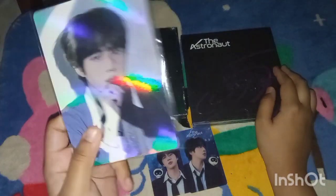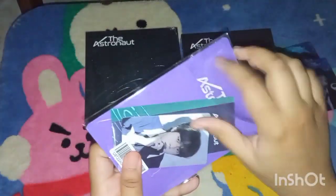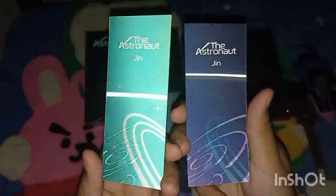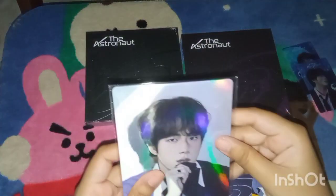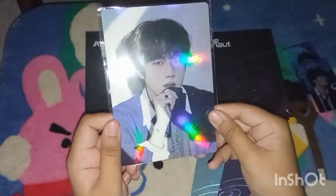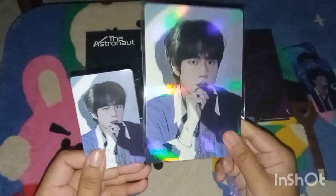With the Weverse benefit gift also. So let's look at the Weverse gift first. Wow, I don't know what this is but it's so cool! And the Jin Weverse photocard. Do I want to take it out? I think this is like a standing photo frame of him. Basically it's a bigger version of the photocard — yeah, it's just the same.